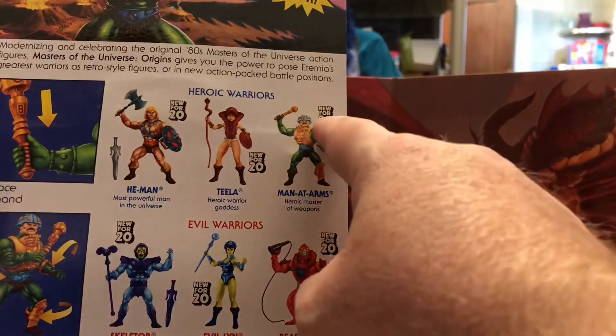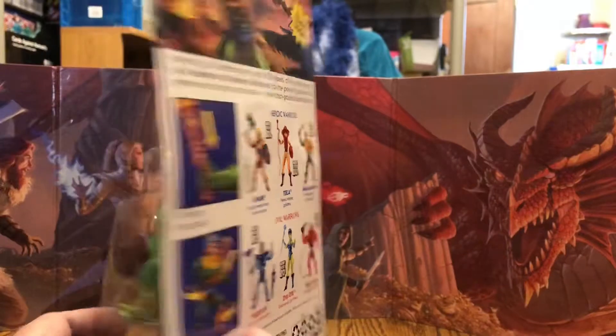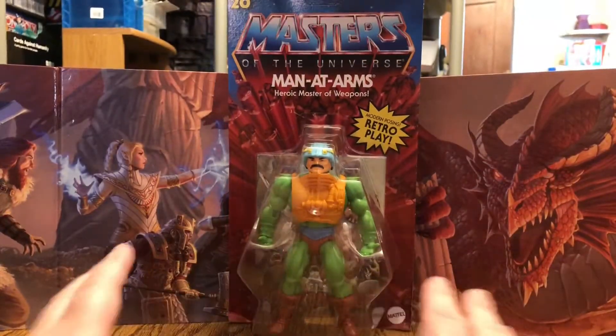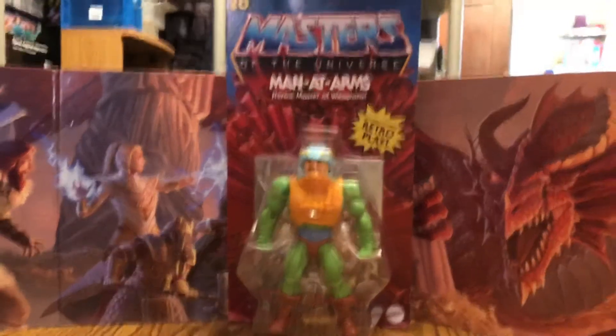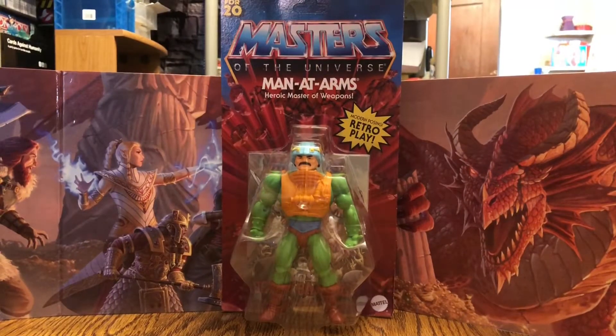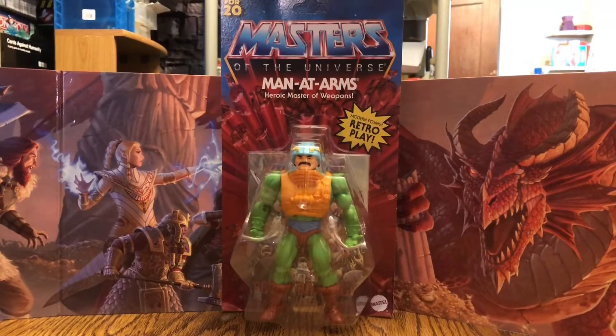You'll see 'new for 2020' because this is this year's lineup. These will of course begin to be available in places like Target and other retailers next year. Alright, we've waited long enough — let's open up Man-at-Arms, the heroic master of weapons.